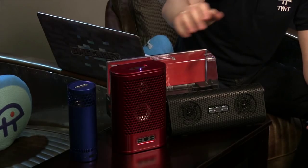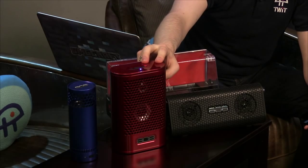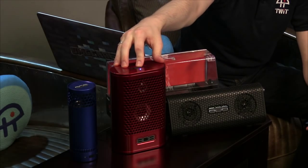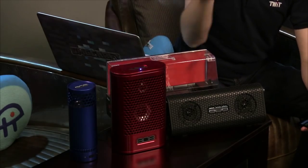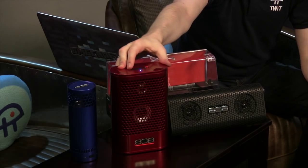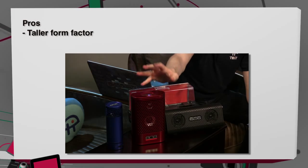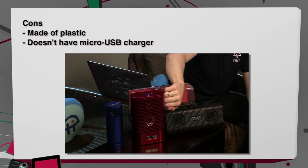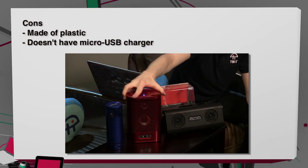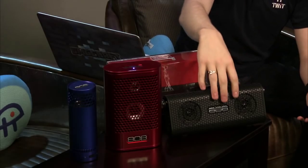Jumping slightly ahead — between the TL and the XL, I prefer the TL's form factor. Being tall rather than wide, it fits much better on a nightstand. Pros: taller form factor. Cons: plastic construction and it uses a DC barrel charger rather than micro USB. The TL costs $80.